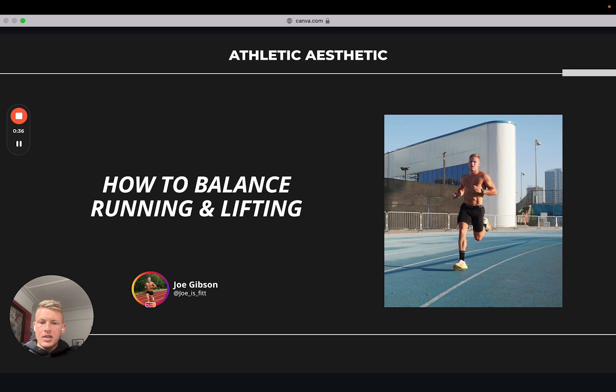Today I'm going to be covering how to balance running and lifting. I've put a few videos out similar to this in the past, but hybrid training — balancing strength training and running, or balancing strength training with other endurance pursuits — is becoming incredibly popular in the industry. At the same time, there are a lot of coaches who are relatively new to this style of training, labeling themselves hybrid training coaches when, frankly in my opinion, they don't have enough experience to coach a client fully around how to balance running and lifting effectively.